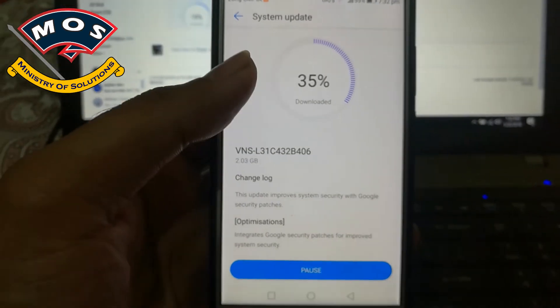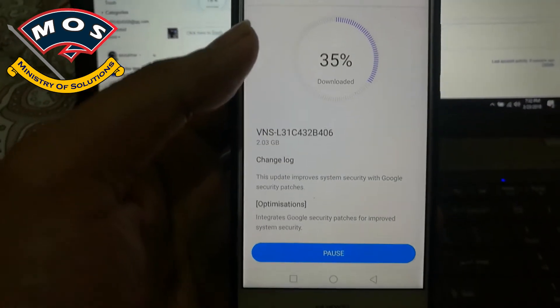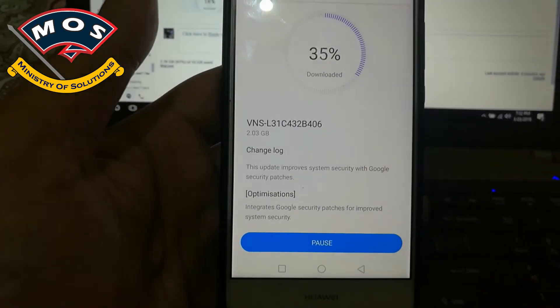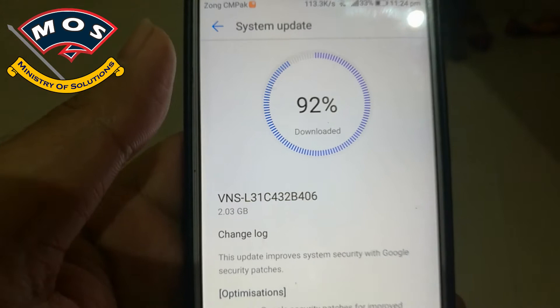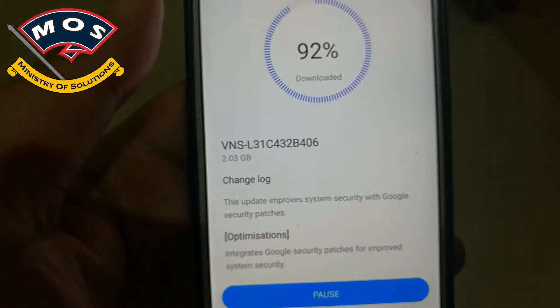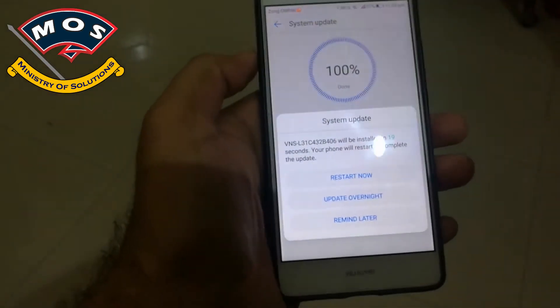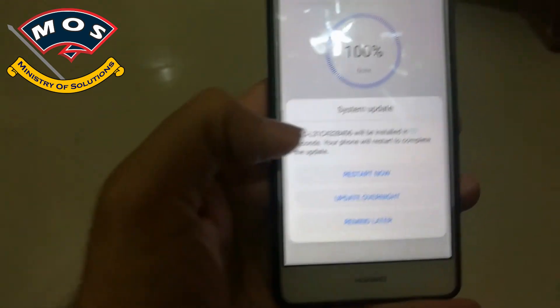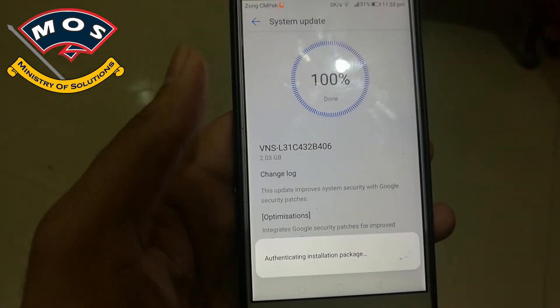As you can see, my downloading has reached 35 percent — I will skip some of these steps. Right now it is at 92 percent, so it is about to complete.